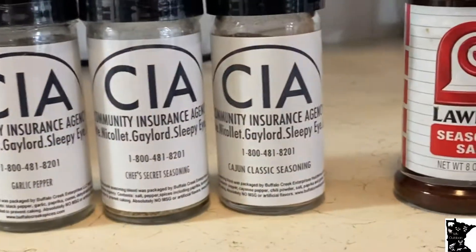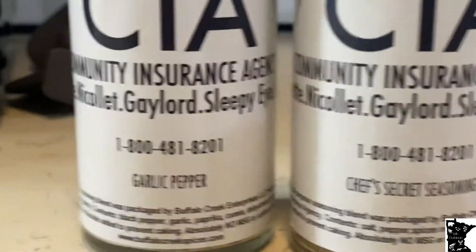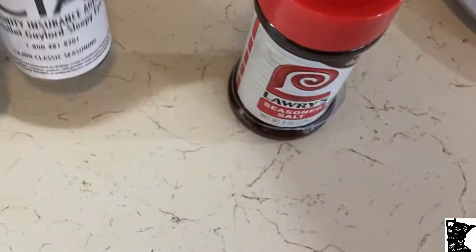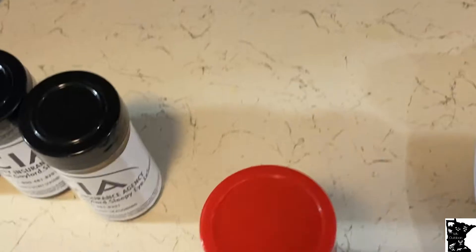While I'm waiting for the bacon to cook, I'm going to salt my bear burger. I've got Lares — Lares needs to be put on everything you make. Some Cajun Classic, Chef's Secret, garlic, pepper. These seasonings are just local seasonings; you guys aren't going to find them anywhere but local, but they're good, I'm telling you that. Put on as much salt as you want — I like my stuff salty, so I'm adding it right now.